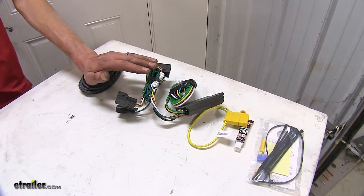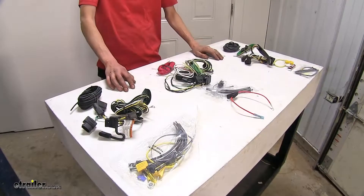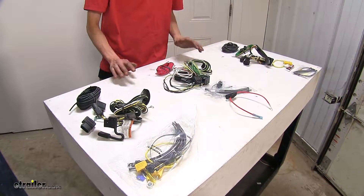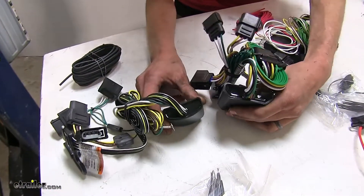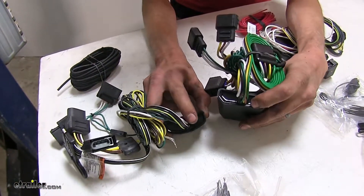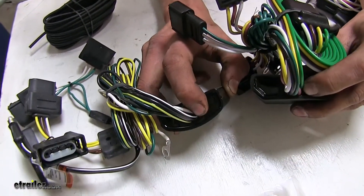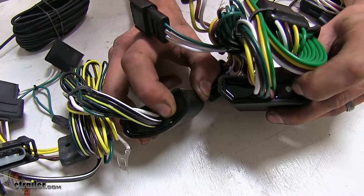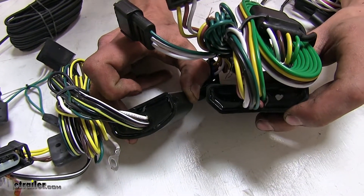With LEDs, we'll probably be okay to run about as many as we want because they do draw less power. The next biggest difference we found is in regards to construction quality. Both our DeConcha and our CURT wiring harnesses have converter boxes where the wires go inside that are sealed up nicely with a silicone-style sealant, providing superior protection from the elements and preventing corrosion inside, which could cause a short or damage our wiring.